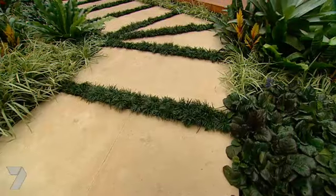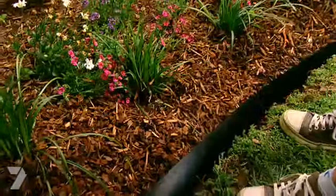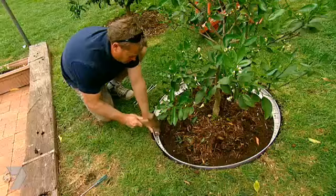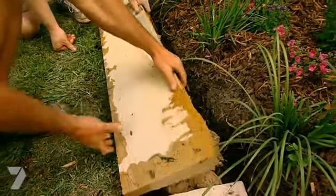Garden edging. It's one of those simple things that can turn a good garden into a great garden. So we're going to look at a range of options, from the cheapest to something that's a little bit flash, and be able to decide which one will work best at your place.